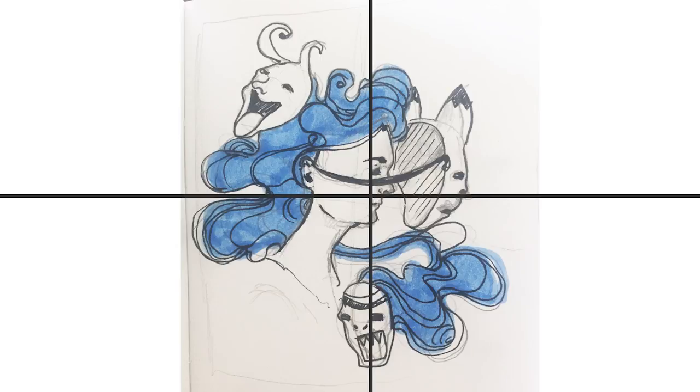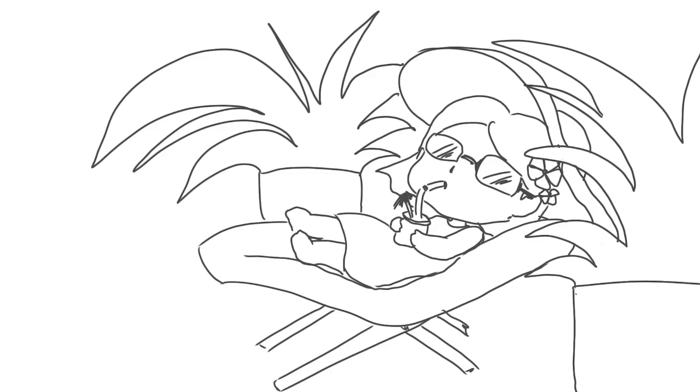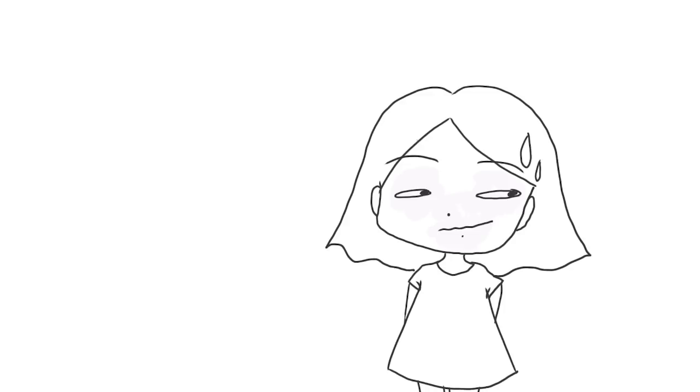I didn't record my pencil drawing process because this step I love to do in a comfy position on my couch. As you can see, I changed the mask a bit. Normally I would jump right into the coloring process because I am too lazy to do color studies.